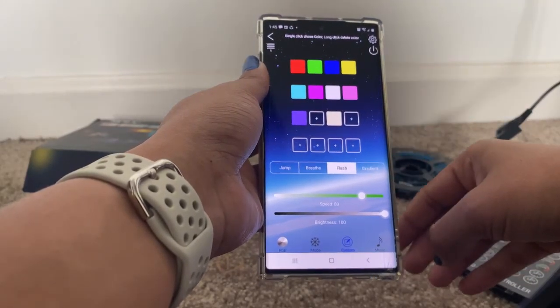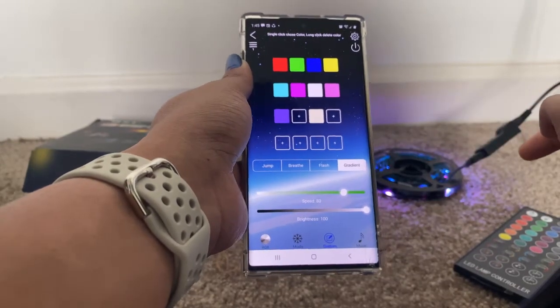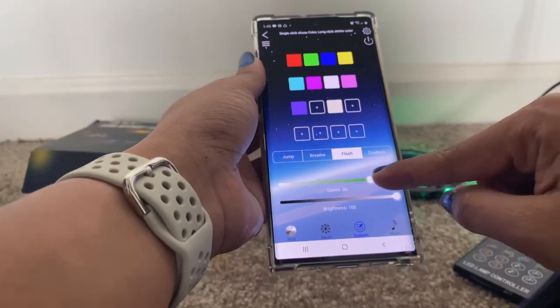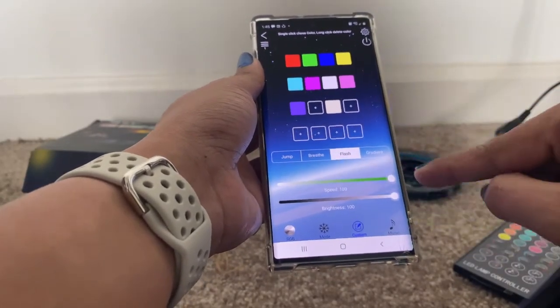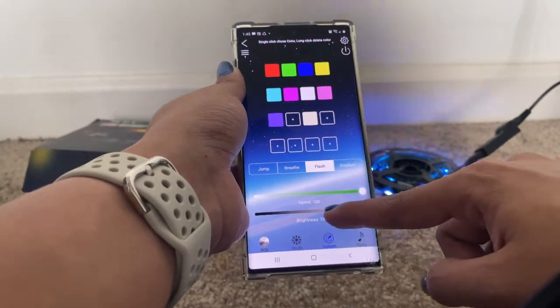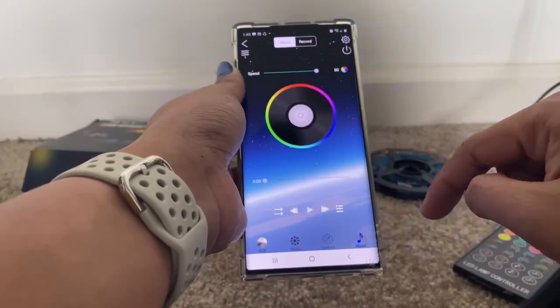There is also a flash option and a gradient option — you can see the difference between all of them. You can utilize all these features. There is also a speed control option and brightness control. You have speed, brightness — everything is available. The last feature is music.